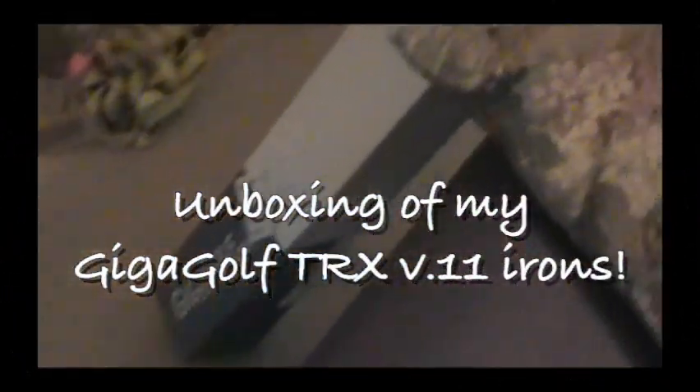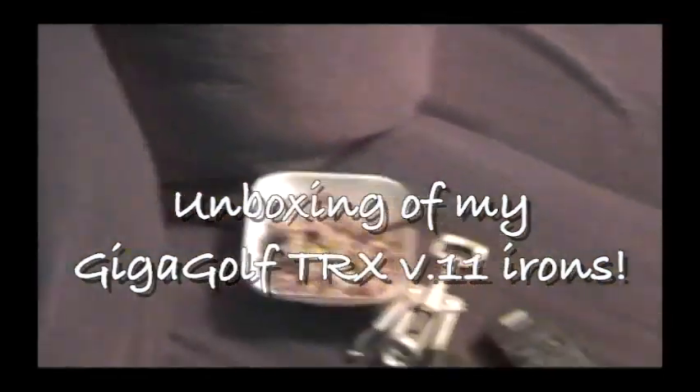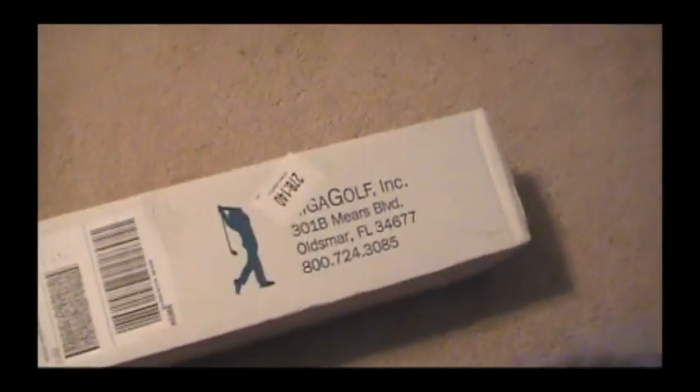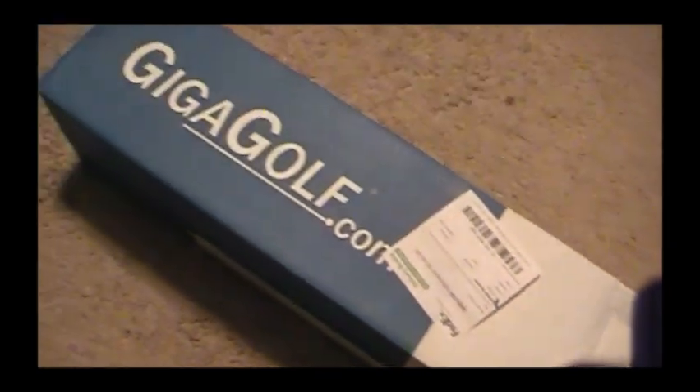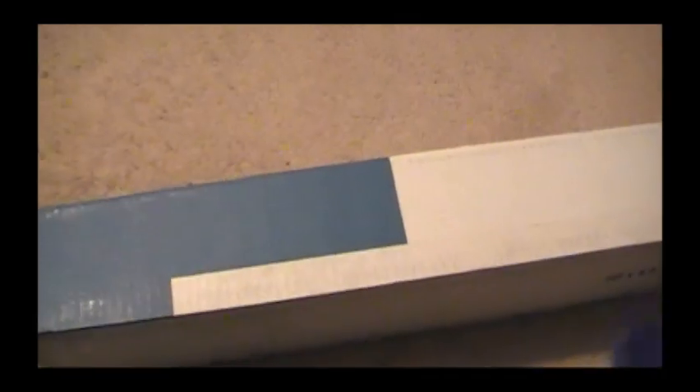Here we go with my first unboxing video — these are my GigaGolf TRX V.11 irons, and boy was I excited to replace my old Adams GT500. I ordered these on a Thursday, they shipped on a Friday, and I received them the following Wednesday from gigagolf.com.